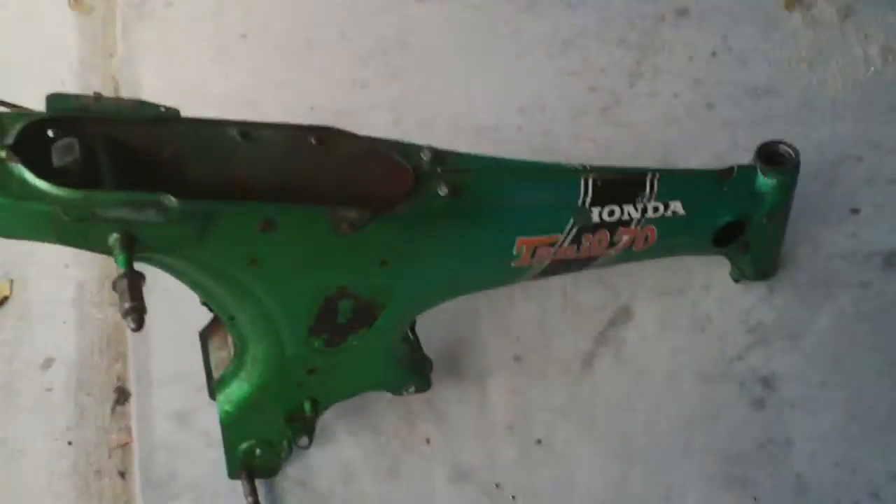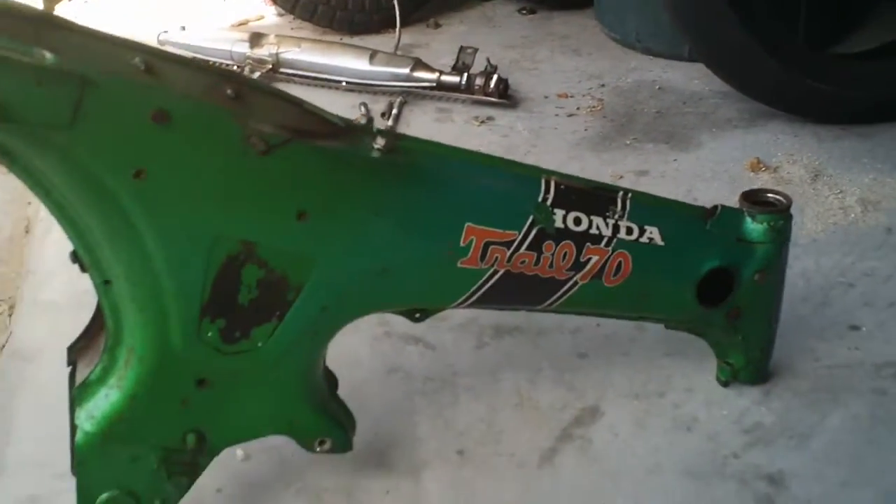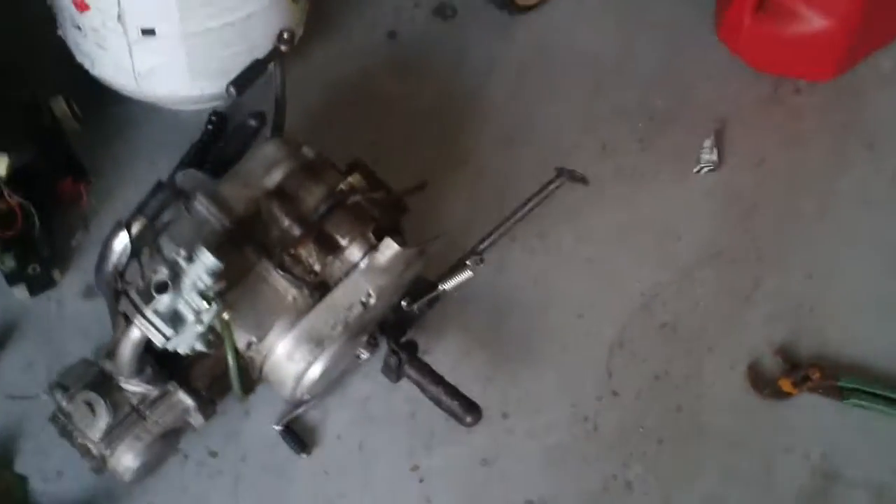Alright, I want to show you guys what I'm working on. This is my Honda CT70. I stripped it down to the frame — quite easy. Took the whole thing down to the frame in about 45 minutes. There's not much to it.